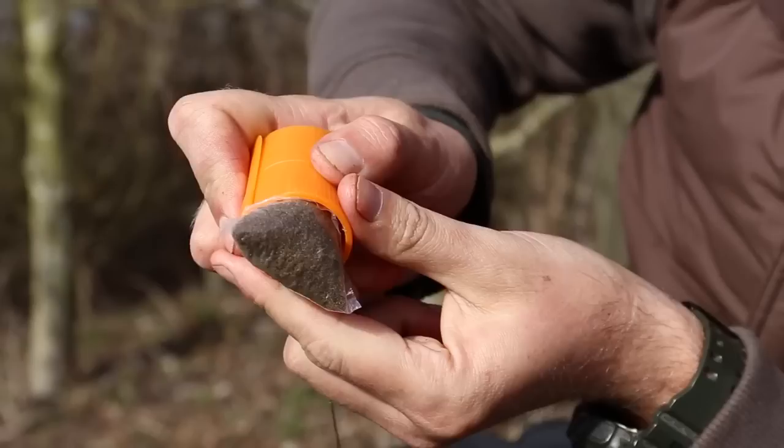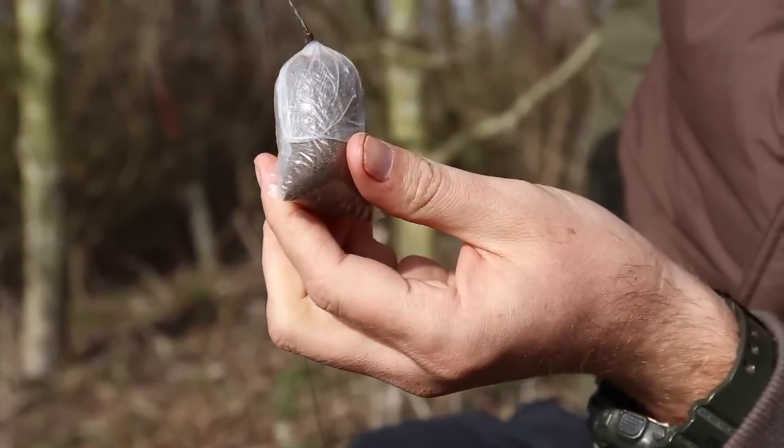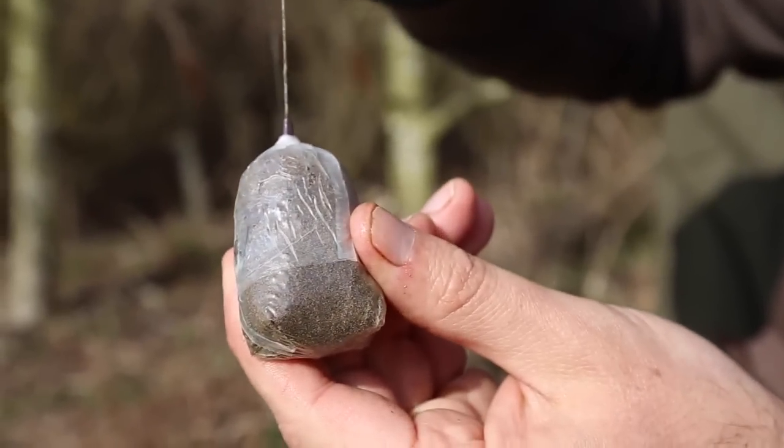A great place to start is to show you how I go about tying the perfect solid PVA bag presentation. It's one area where some anglers can struggle, but by using all the right components it really can be very simple.